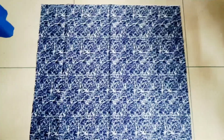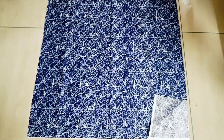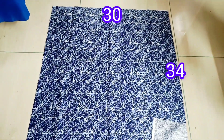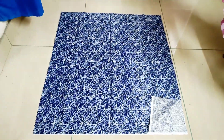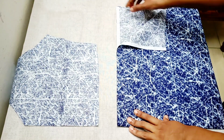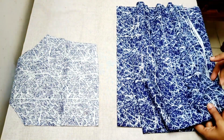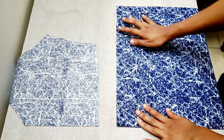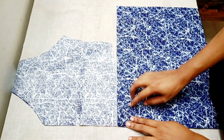We cut the skirt portion and we cut the A-line. We cut the width of the length — the length is 34 inches. We put the length of the one fold on the table; it is 4 folds. The length is 34 inches. Now we need to fold the fabric on the shape, folding the 2 sides.